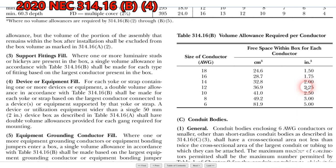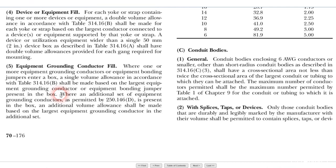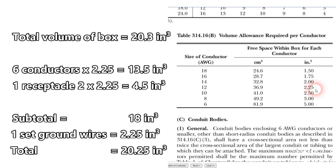Remember, we only have 20.3 cubic inches and we're already at 18. Now, number five: equipment grounding conductor fill. Where one or more equipment grounding conductors or equipment bonding jumpers enter a box, a single volume allowance in accordance with table 314.16B shall be made based on the largest equipment grounding conductor present. All of our ground wires are 12 gauge, so we take one 12-gauge wire allotment of 2.25. Add that to 18 cubic inches and we have 20.25 cubic inches — and the box is 20.3 cubic inches. So what about the wire connectors?